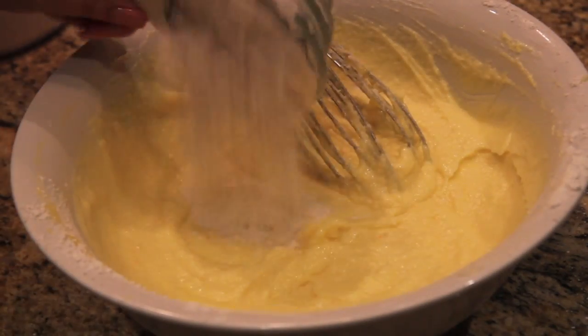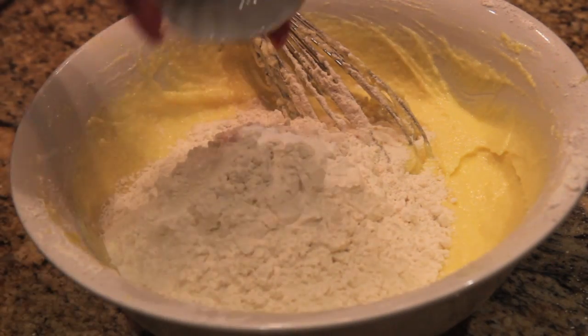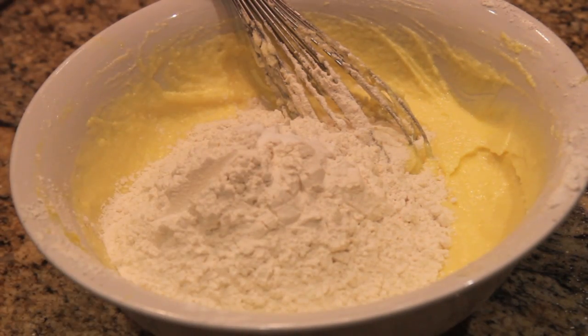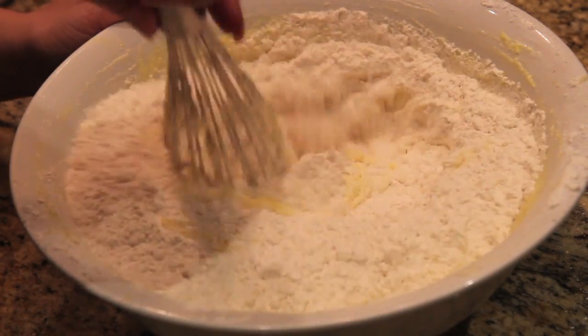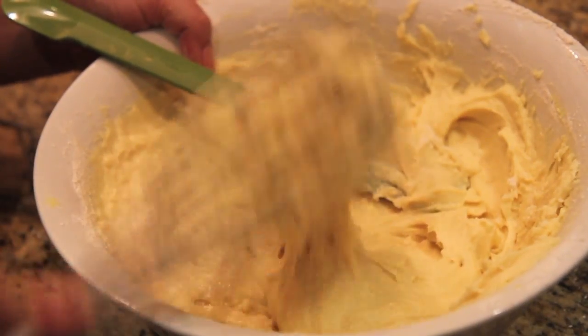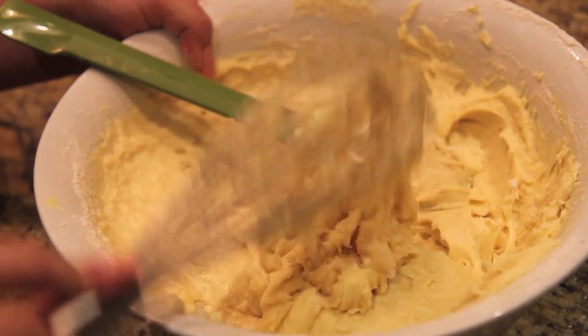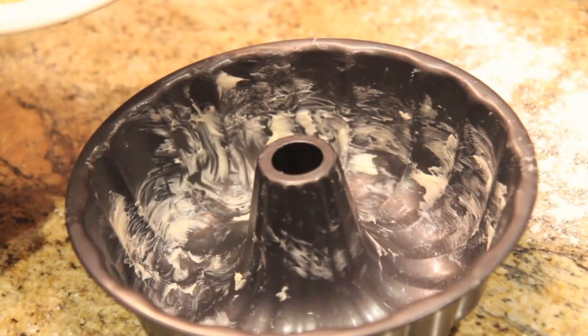You then want to add the flour, baking soda, and salt. I just threw it all in — I didn't want to dirty an additional dish. Give it a good mix, but make sure not to over-mix. Then we are going to pour the batter into our buttered bundt pan.